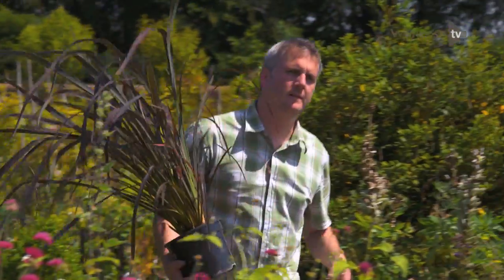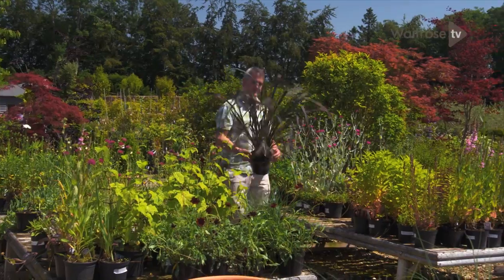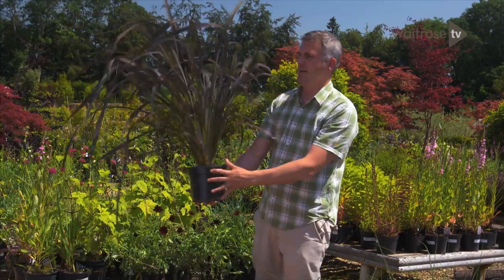Here's an idea for a striking patio or balcony feature that will last all year round, using plants with great structure and form. And what could be more architectural, sculptural even, than this?